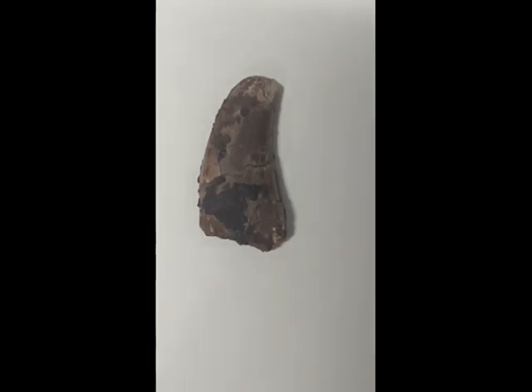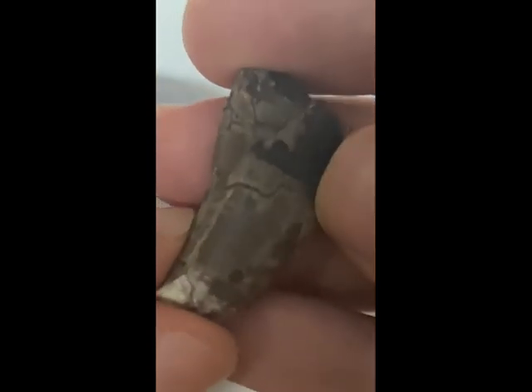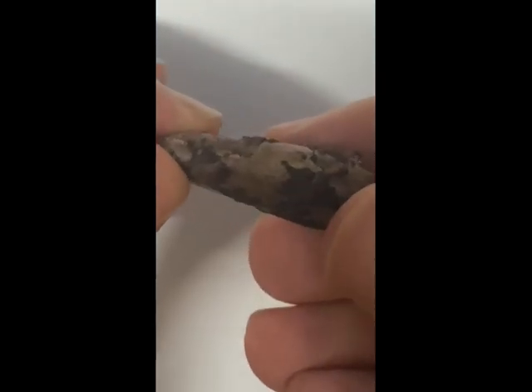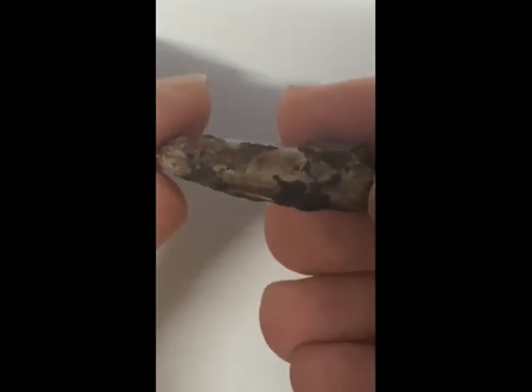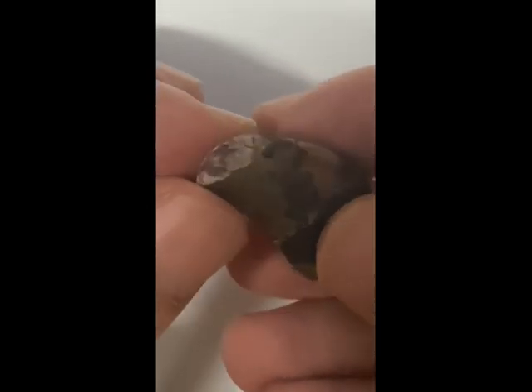Hello everyone, it's Saturday here in Taiwan, so it's time to look at another dinosaur tooth from my collection. This one you can see now — it's nice and chunky, measuring 1.33 inches, but it is a bit battered. It's possibly Afrovenator, but I can't be 100% certain, and I will come to that later.